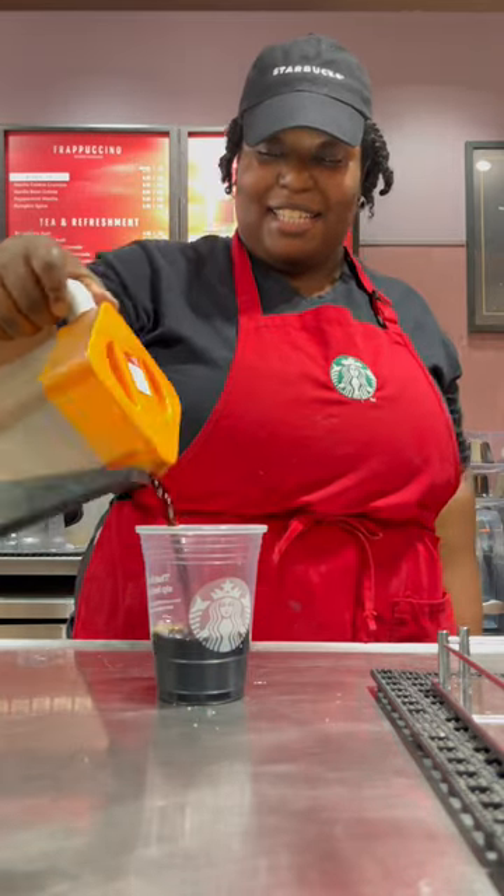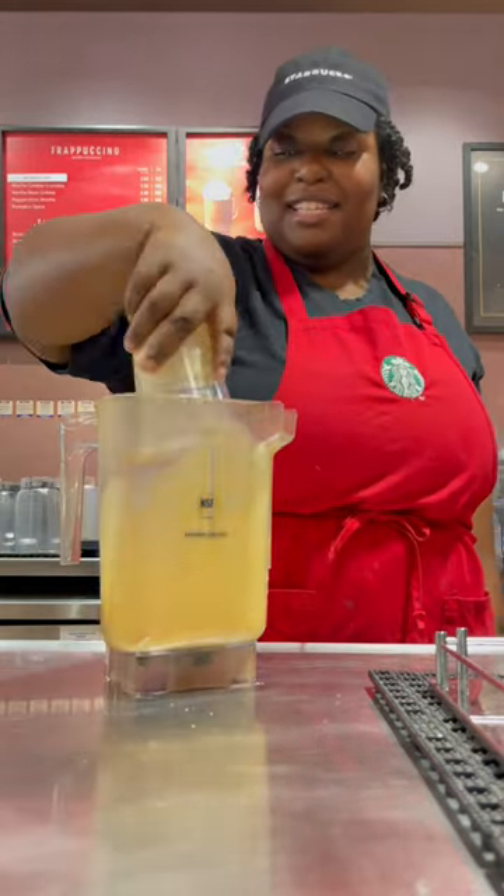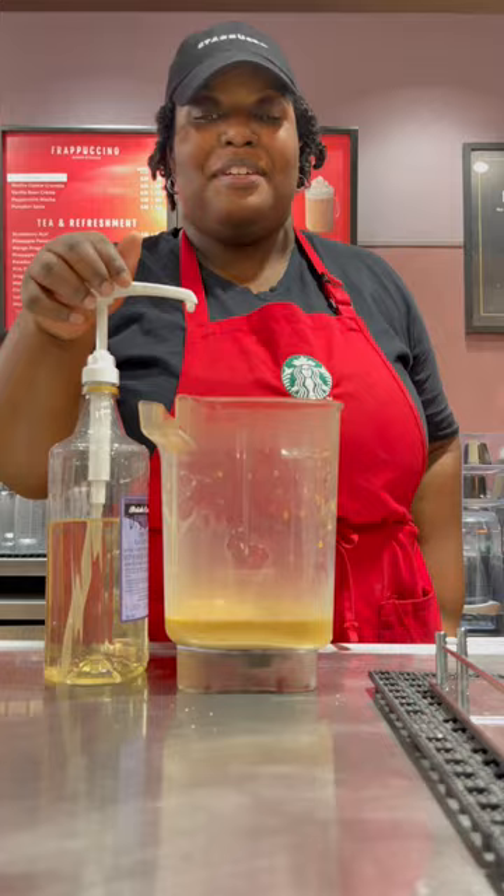Hey, let's make a frozen Irish cream. Get your cup, add in your cold brew to the bottom line. Add in your vanilla sweet cream to the second line. Get your blender, pour it in. Add in five pumps of Irish cream.